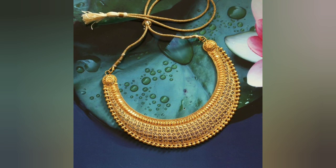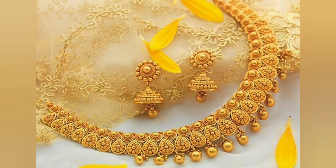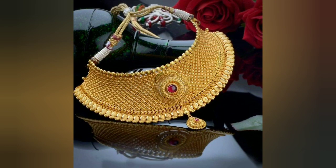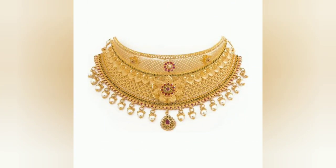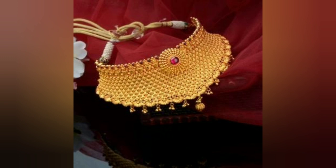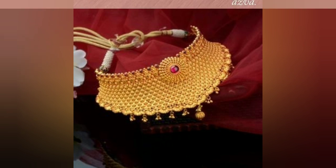Now you can see, friends, this one from one design is a heavy gold necklace. You can make it for 30 grams of gold. It will be good for you. But if you still use this to make it very heavy, it will be good for you. You will also have a good design.